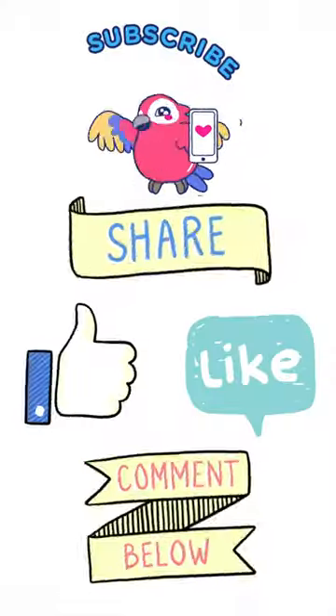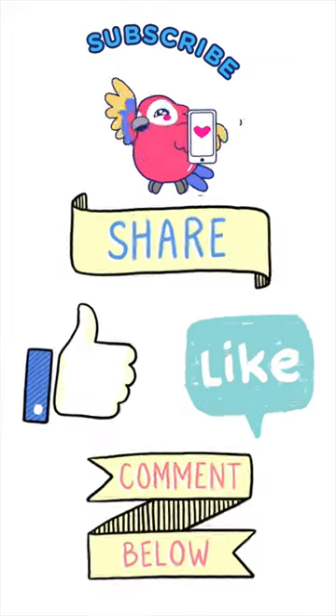I come out here every few days and I find them in the crotch and I just pinch them out. Please share on social media and see you on the next video.